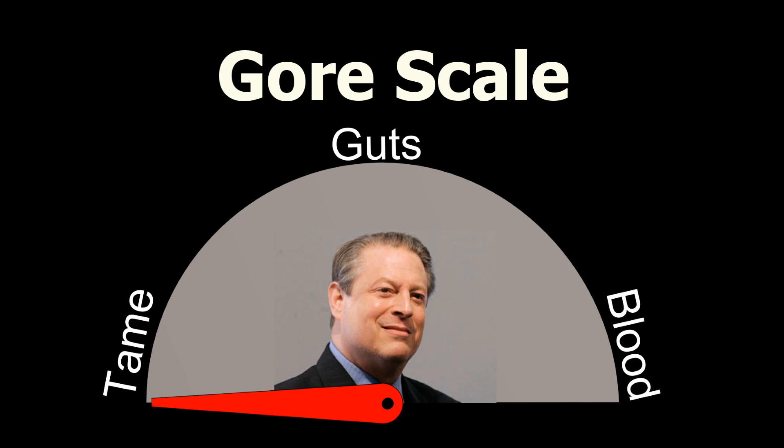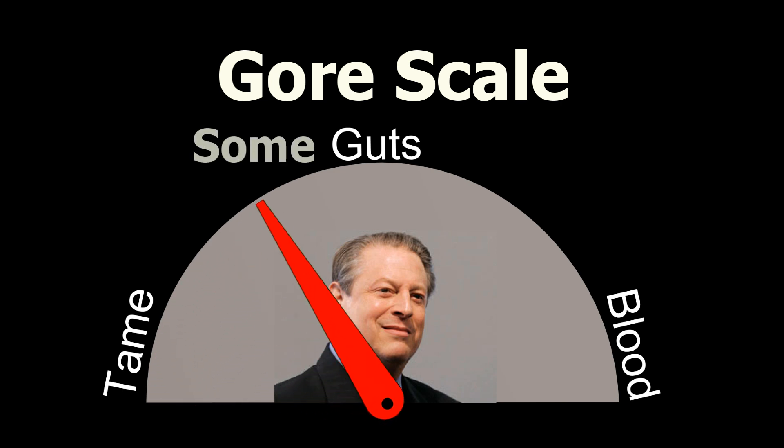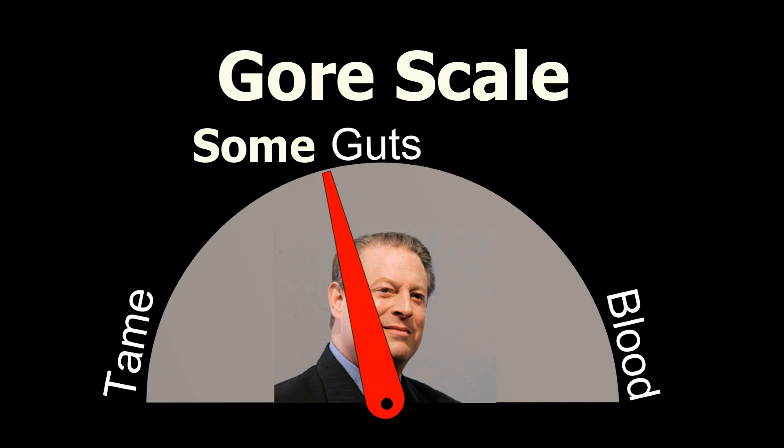Welcome to the dissecting portion of this video. On the gore scale, this video ranks some guts. If that bothers you, now would be a good time to go watch a cat video instead.